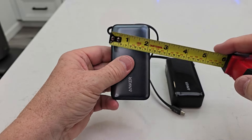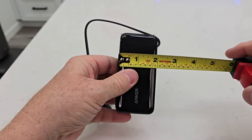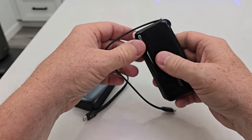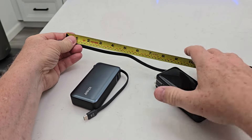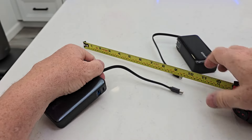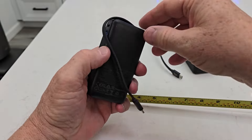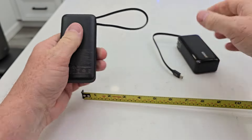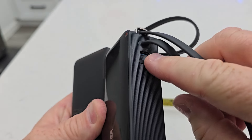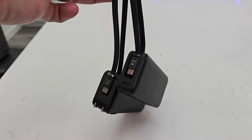Size-wise, this one is four inches by two inches by an inch, and the other is four and a quarter inches by about an inch and an eighth. On the cables: this one has a slightly longer cable at almost nine inches, and the Fusion's cable is right at about six and a half to seven inches — so a little bit smaller. Both have very durable built-in cables.